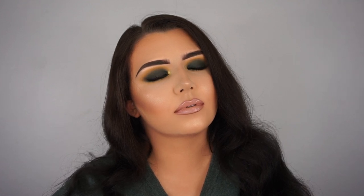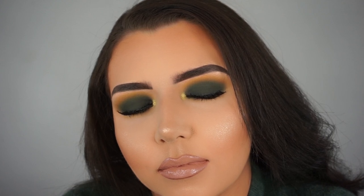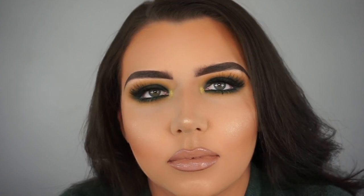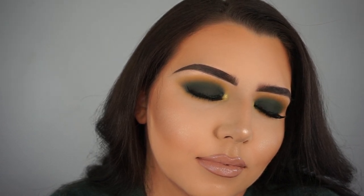Good luck to everyone who enters the giveaway - I can't wait to send whoever wins their makeup and beauty products and I really hope whoever wins enjoys it. I really hope you guys enjoyed this makeup tutorial - it's one of my favorite makeup tutorials I've ever done. I love this makeup look, and if you enjoyed it or if you want to win the giveaway, make sure you give this video a big thumbs up and please subscribe to my channel. It means so much to me. Thank you so much for watching and I'll see you guys in my next video. Bye!